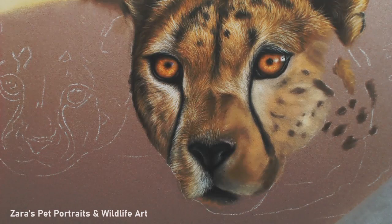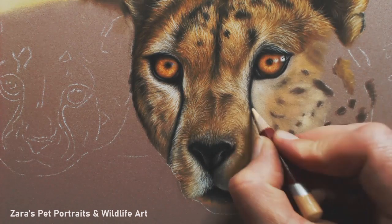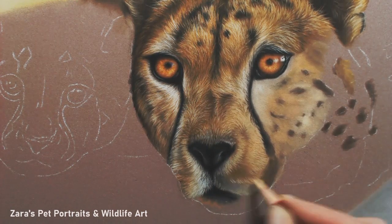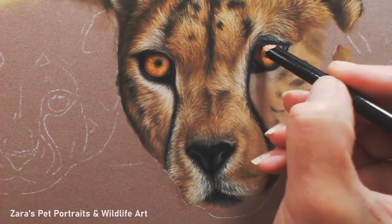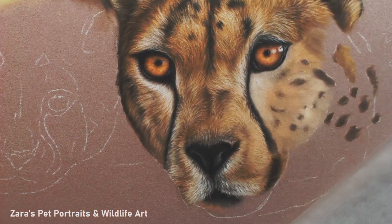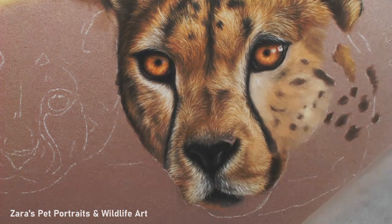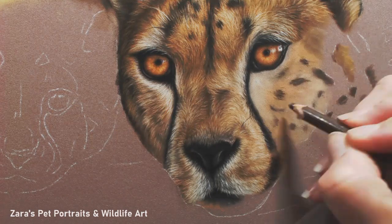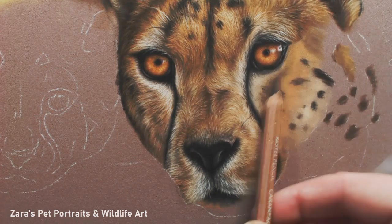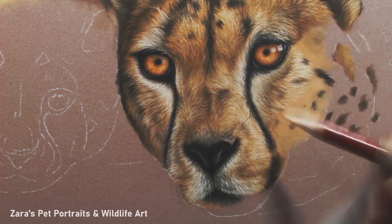I'm mixing some darker layers on top, which is absolutely fine — you just want to make sure your lighter colours have got a dark enough base layer to show up. If your lighter colours aren't showing up well, it's usually because your darker base layer underneath isn't dark enough. Here I'm just reinforcing that dark area, making sure I've got the shape of the nose accurate. As you get more of your portrait done, the further you work along it, you might notice an area next to it that needs to be tweaked.